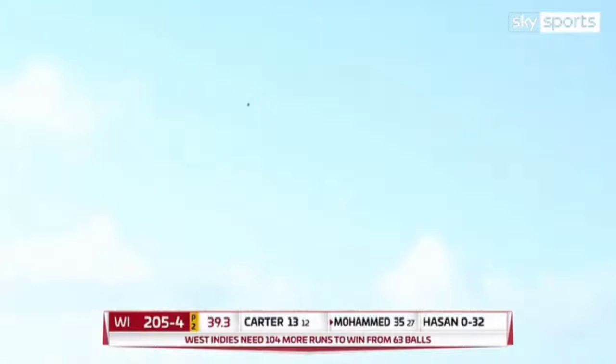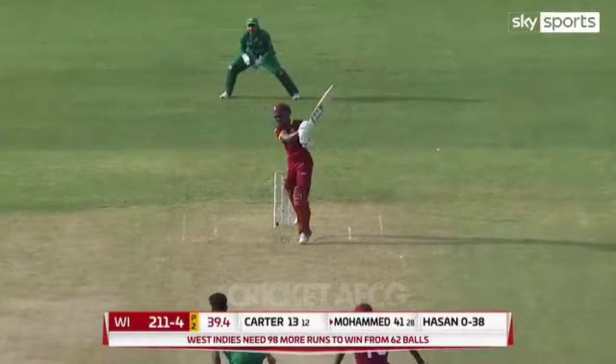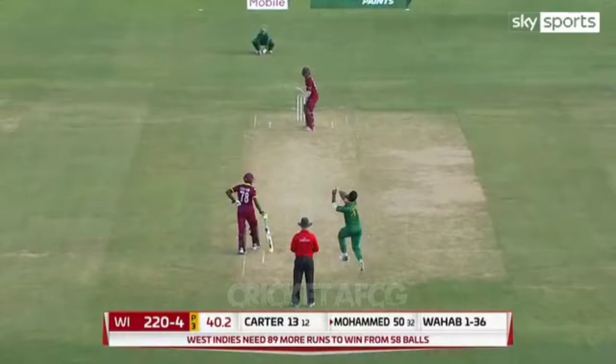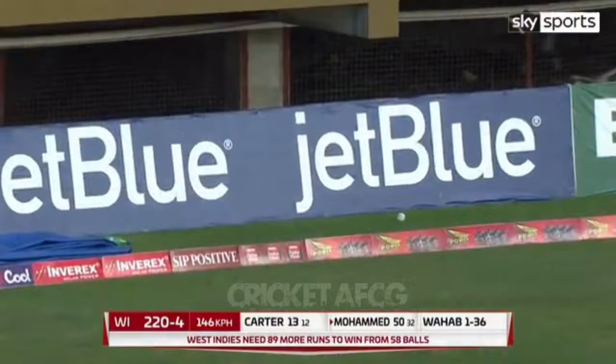The slow ball has been effortlessly put away for a majestic six — would you believe it! The slow ball has been punished into the gap — another four! Oh, it's a four. There's that example of how to use pace, almost carrying across for a six.